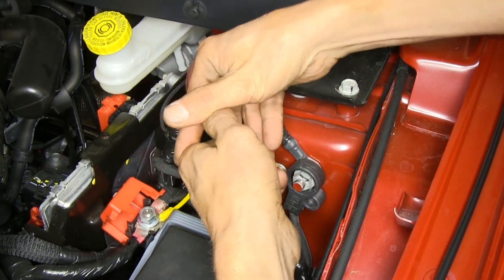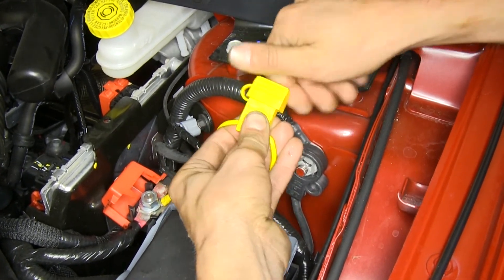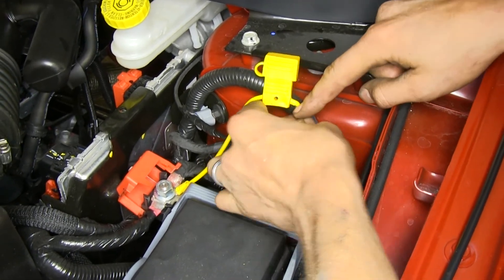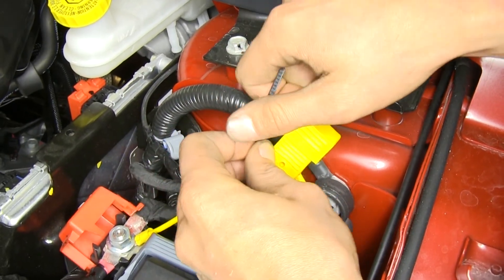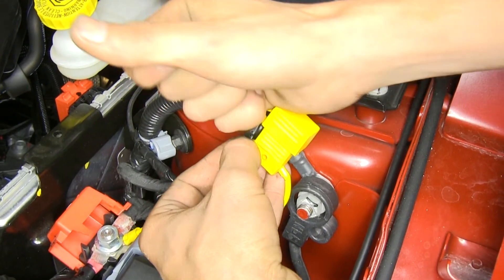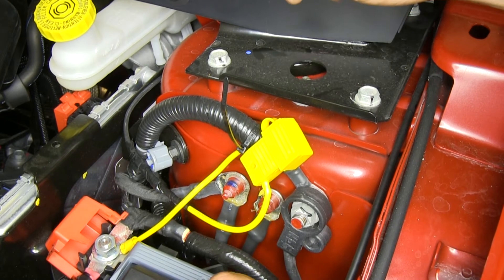One additional thing we'd like to do is take a zip tie and secure our fuse holder to this wire loom right here. This way, if we ever need to gain access into our fuse box, we don't have to worry about this wire or fuse holder getting in the way.